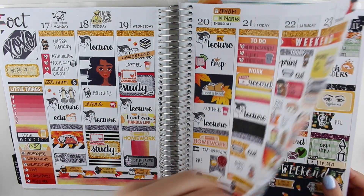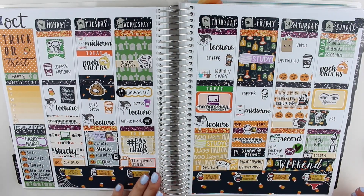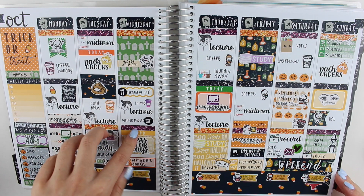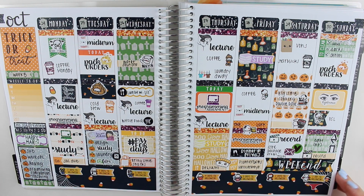And then moving on to Halloween week, I used a kit from Shop Jessica Hearts. This was exactly the kind of kit that I was looking for. I did pull in some purple because I felt compelled to pull in some purple for Halloween.